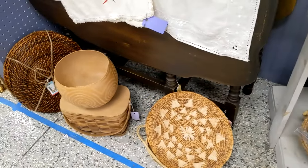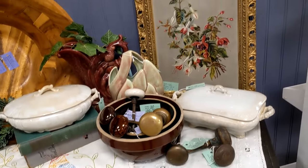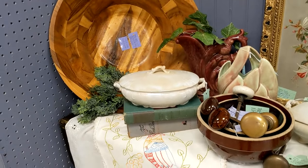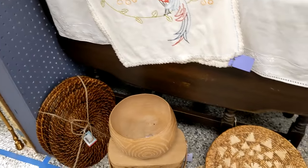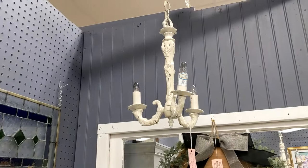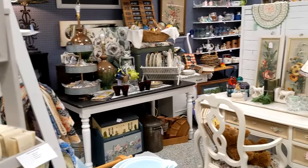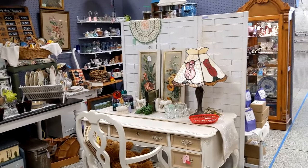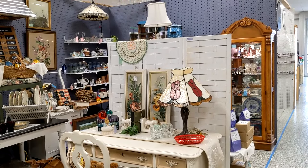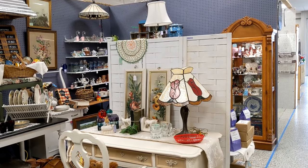I showed you this little vignette in a previous video. I have a chandelier hanging over here. So that's my booth! I'll see you another time — thanks for watching, please like, comment, and subscribe. I would really appreciate that. Thank you, bye-bye!